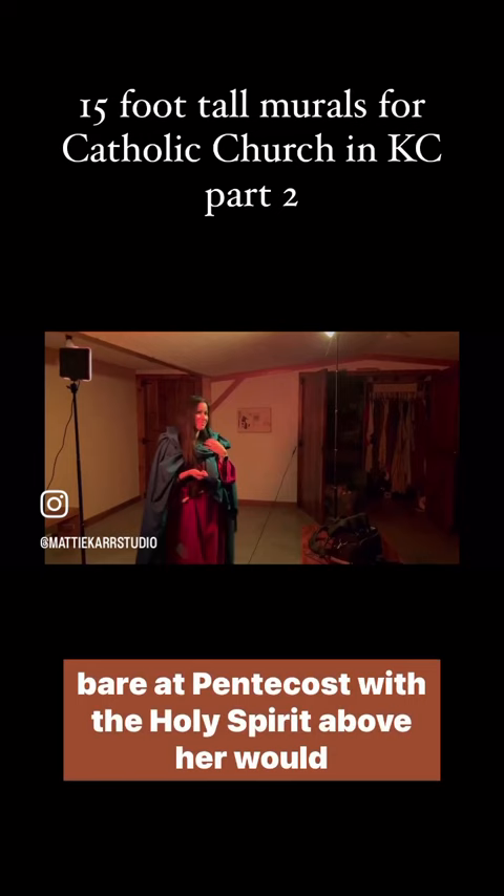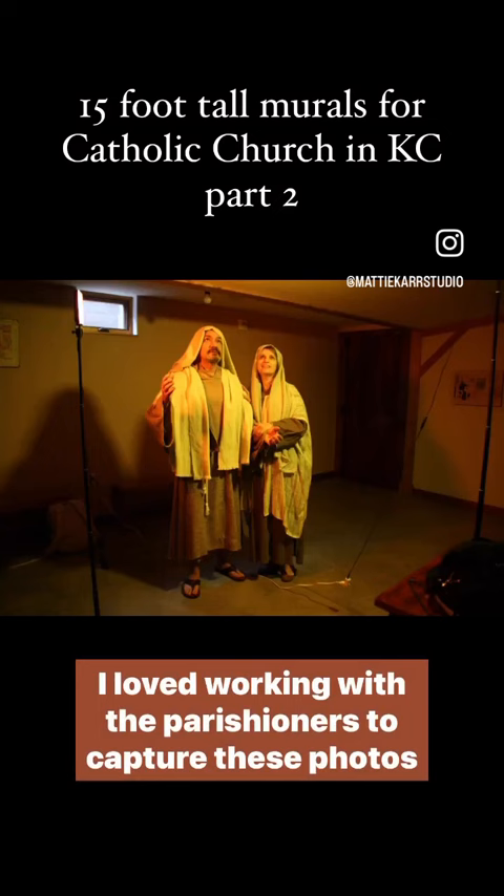I loved working with the parishioners to capture these photos, and it's so exciting to think of their faces being immortalized in these paintings forever.